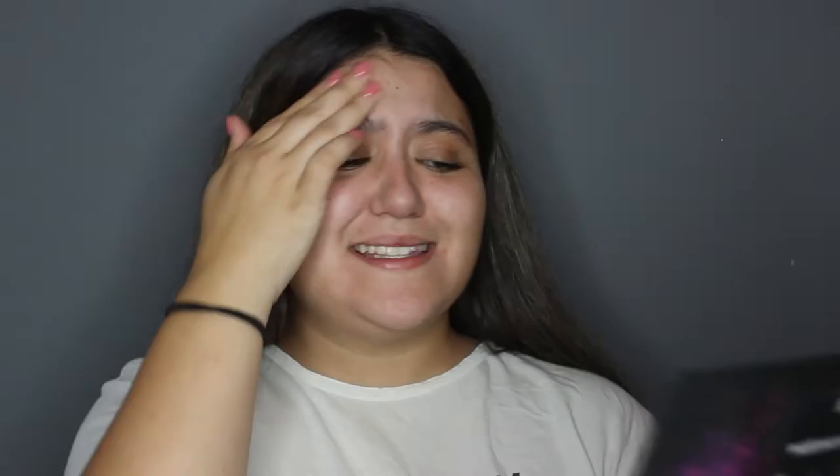I totally forgot what I was saying, but yeah, I do not like this primer at all. I feel like it balls up a little bit when I put it on. I feel like it just makes me feel like I'm putting food on my face and it just doesn't do anything. So I'm just gonna put this on my nose because I think it's awful — I only put it on my nose and then put something else on the rest of my face. It's such a weird consistency.